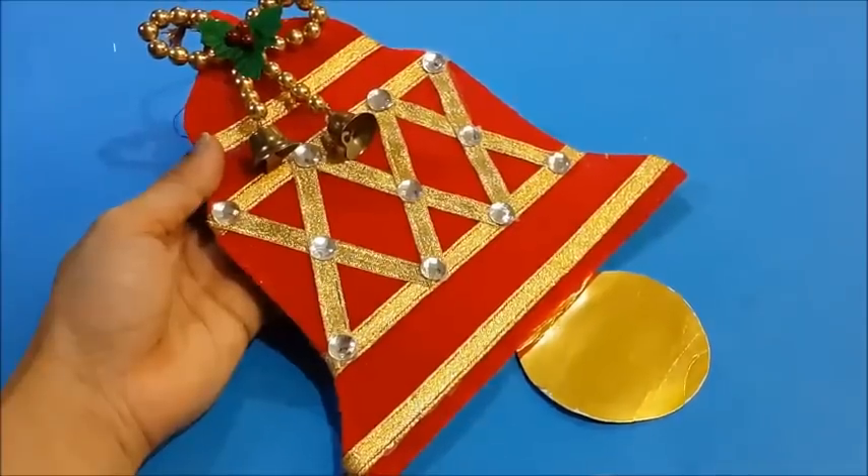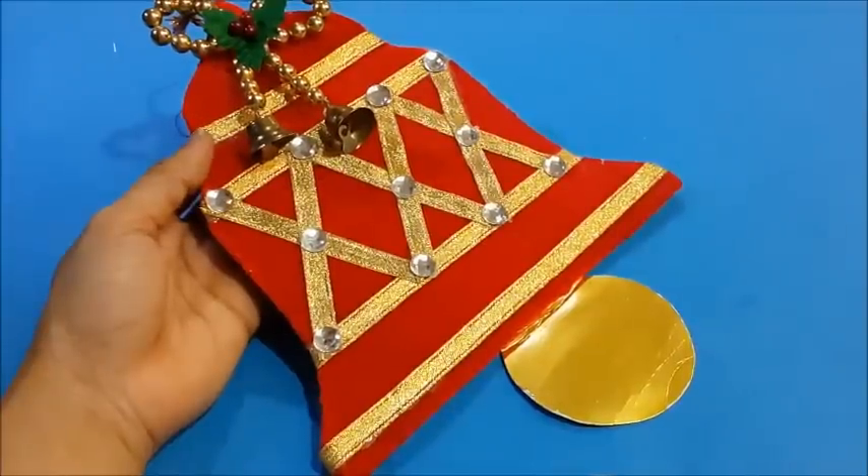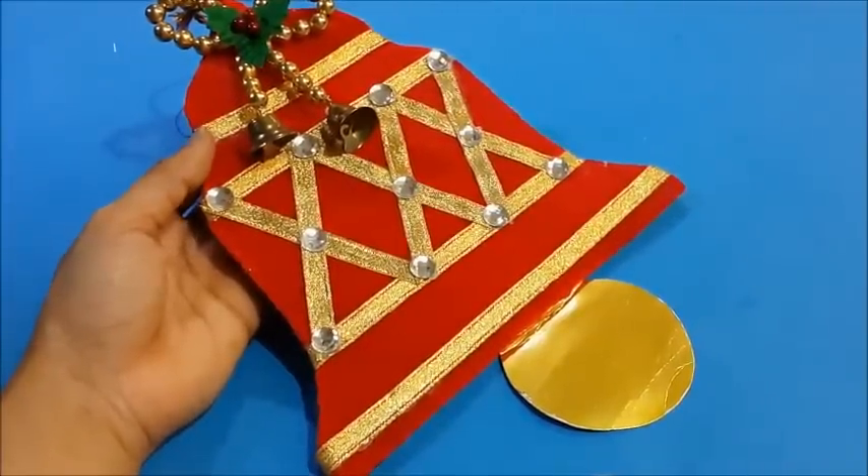This completes our Christmas bell. This could be a very ideal craft for school going children.